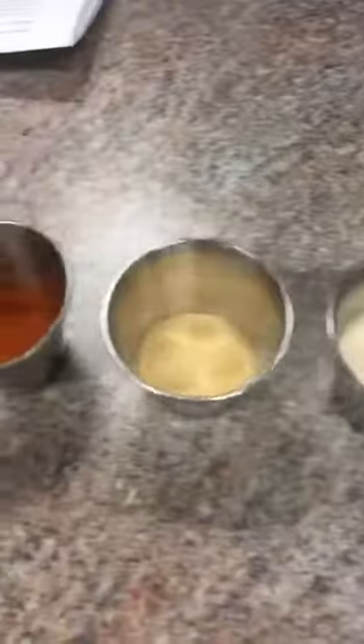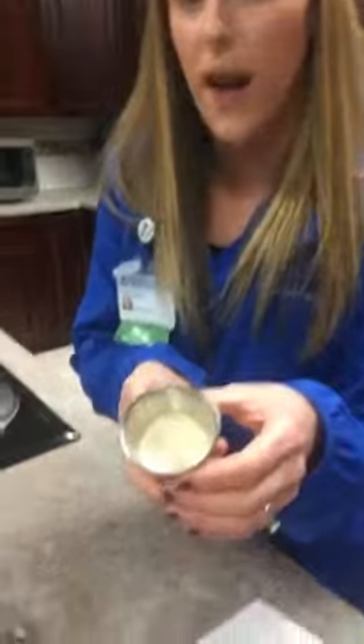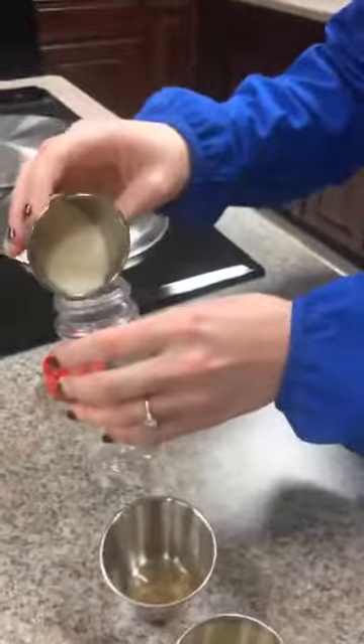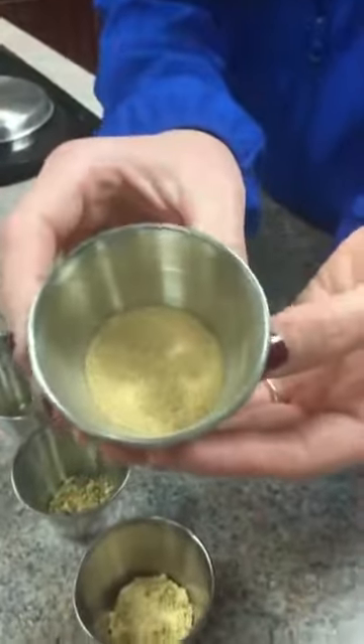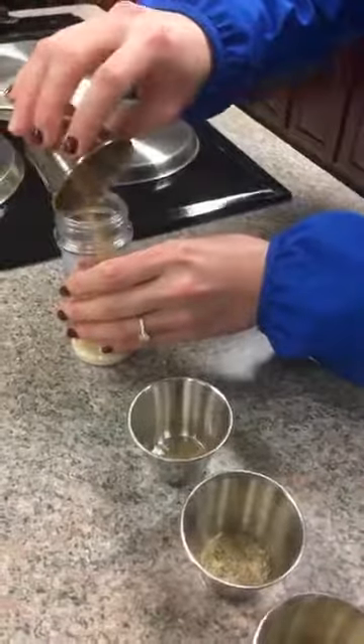So Kelsey, why don't you show us this saltless spice blend. All of our spices are laid out — we've already measured everything, so all we're going to do is combine them together. The first ingredient is onion powder — five teaspoons. Onion powder is a really bold flavor and is going to add a lot of taste to this spice blend. Another big flavor is garlic powder — two and a half teaspoons. These are the biggest flavors in our blend.